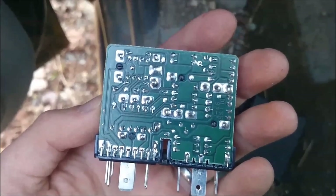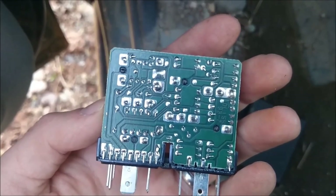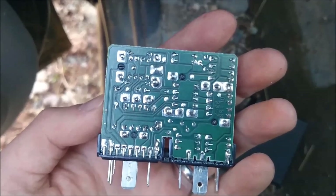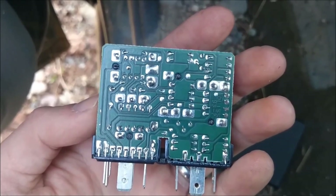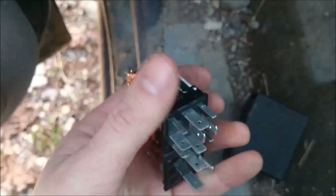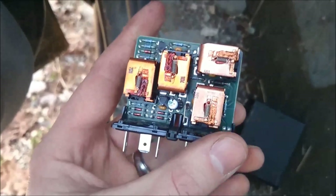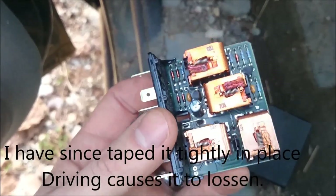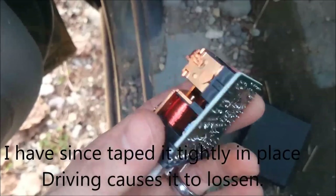I read online that sometimes there can be an issue with the turn signals working intermittently like this one was, if there are cracks in the solder. I took a close look at this one and I could not find any cracks in the solder, but I did notice that it was loose — where it was plugged in — so that's probably the cause of the problem. And if it doesn't fix it, I will just have to go and buy a new one.